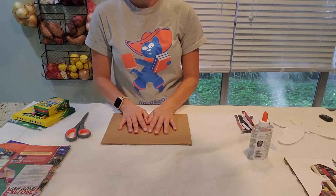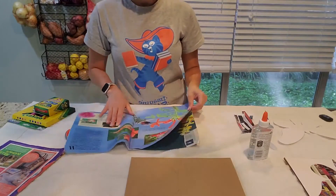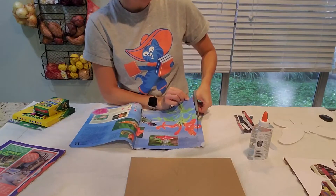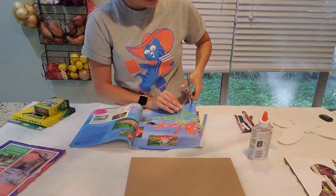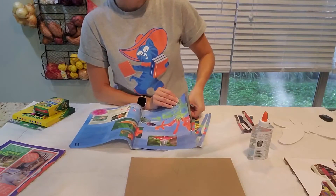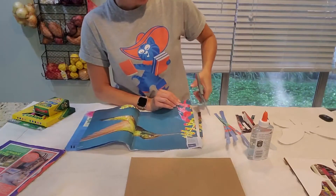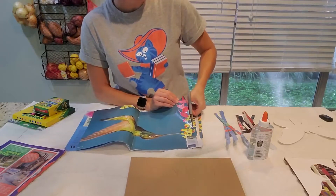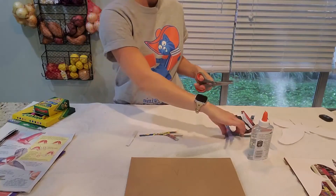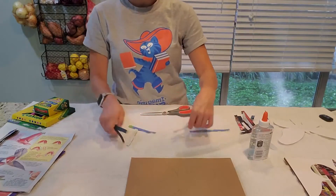The next thing I'm going to do is cut out strips of paper from my magazine. I want stuff with lots of color and lots of different colors. I'm just going to find a page and cut strips out — nice thin strips, various sizes, but keep them fairly thin. Make sure you get a variety of colors. Then go to another page and cut some strips from that page too. Continue cutting strips until you think you have enough to cover your entire picture. I'm even going to cut these in half, because you don't want them all the same length either.